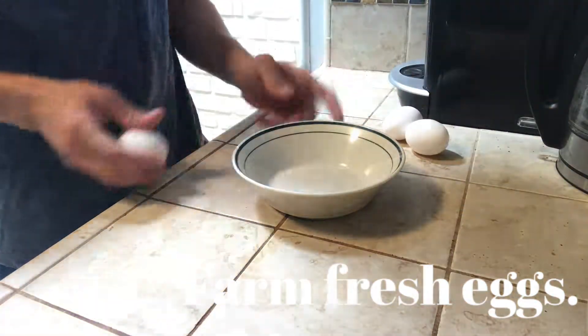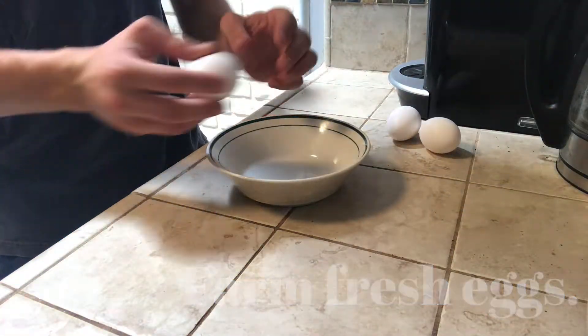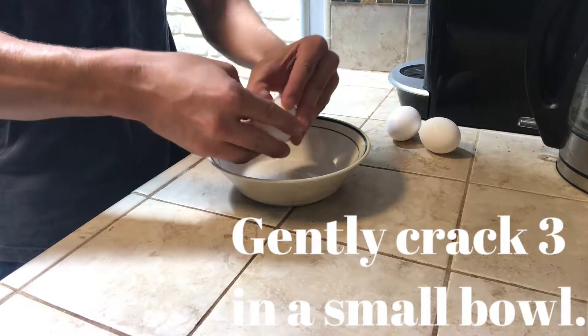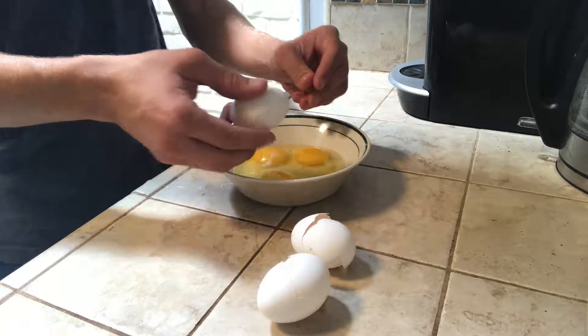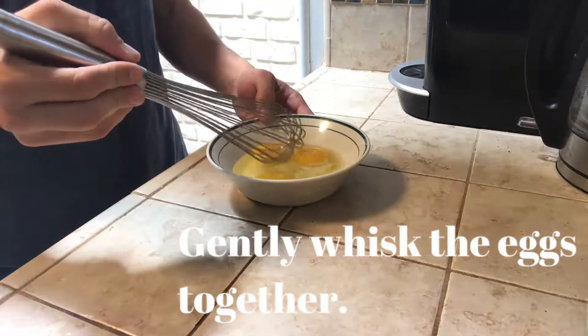Last but not least, we have three farm fresh eggs. I'm going to crack all of them into the bowl. Once the eggs are in a bowl, I'm going to whisk them all together.